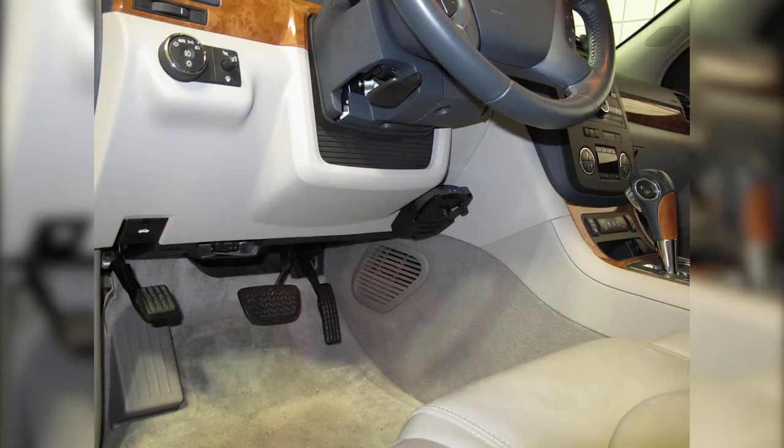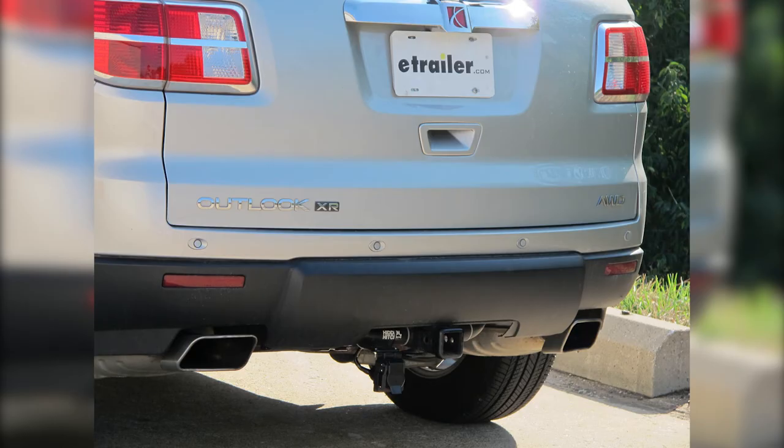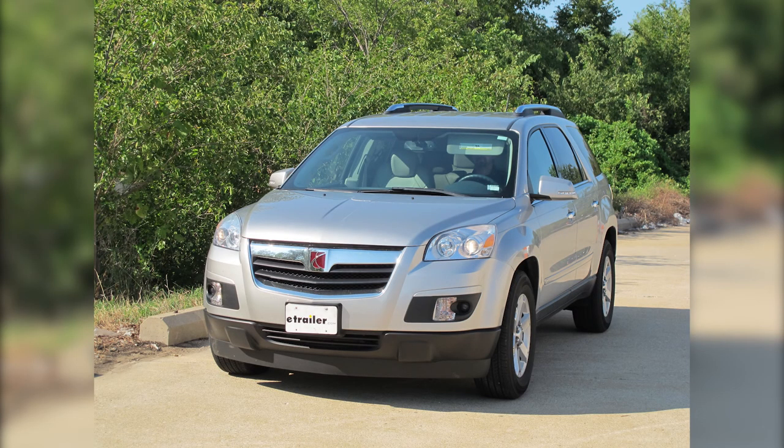And that'll complete the install of the Tekontra Prodigy P2 brake controller, part number 90885, in conjunction with the ETBC7 7 and 4-way installation kit for our 2008 Saturn Outlook.